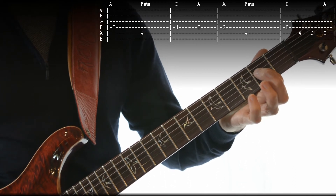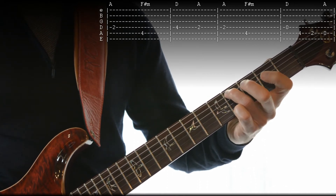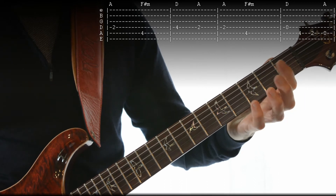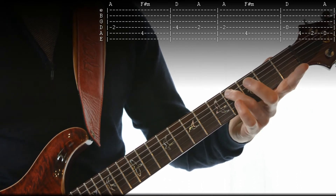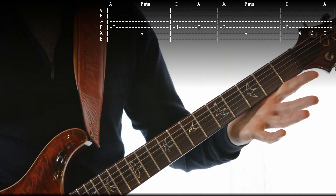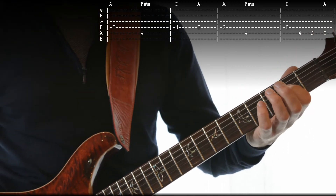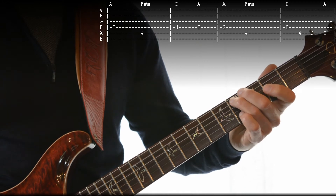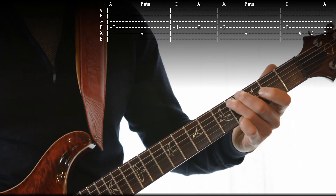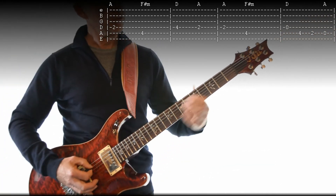The next note is the 5th string 4th fret, then that's the 4th string open, then 5th string 4th fret, 5th string 2nd fret, and just 5th string 4th fret. Let's play that all together. Okay so that's the first two bars of the verse.